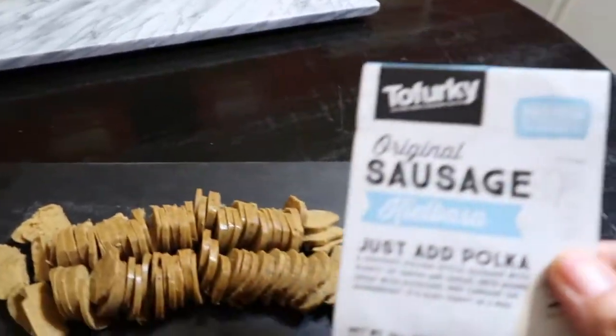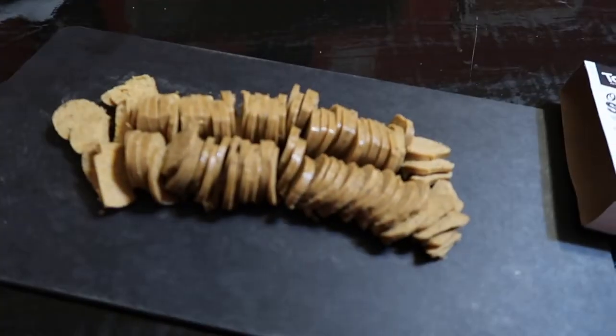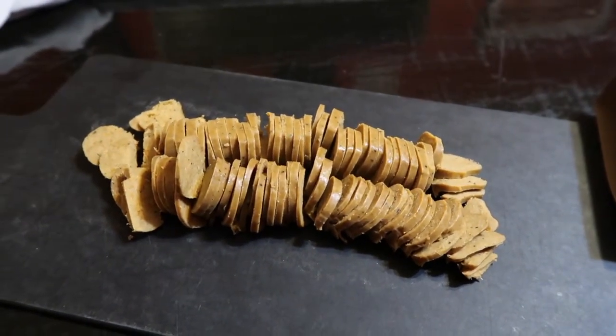There's one optional thing — I had two Tofurky kielbasa sausages that I had to use up, so I just cut that up and I'm going to add it. It's totally optional and really good without the sausage. A tip: if you add sausage, don't do it under pressure because Tofurky is a wheat meat and it's going to soak up the liquid like a sponge. Add it at the end right before you're ready to serve — it will heat up enough, and if you slice it thin enough it should heat up pretty quickly.